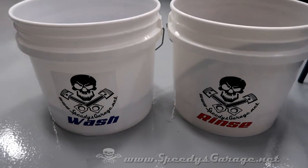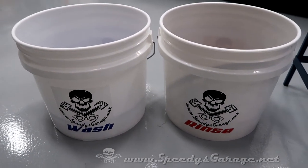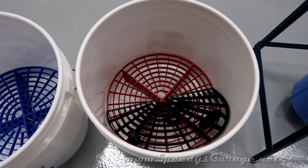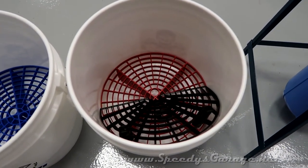To recap: you definitely want to be using a two bucket wash method if this is a car you care about. You also want to use the grit guards — I highly recommend those. The washboard came in pretty handy too — that's something new I just picked up and I really liked it.